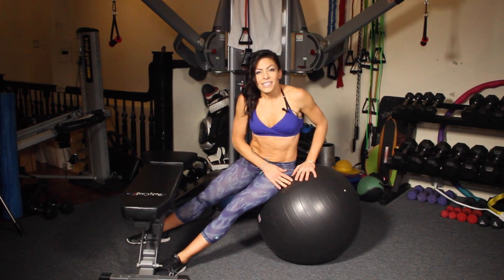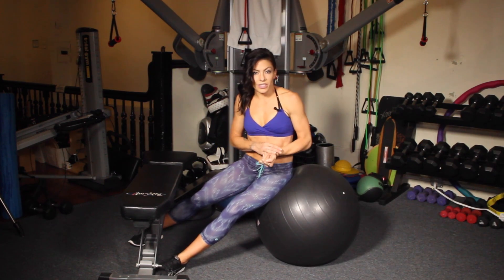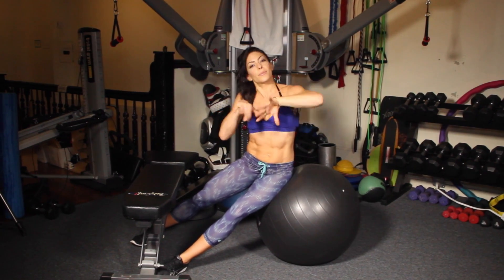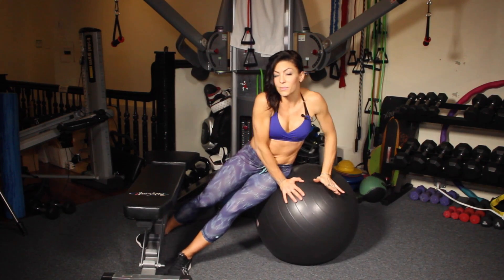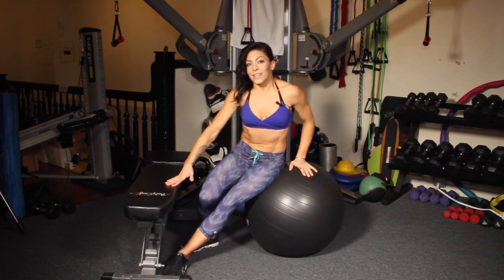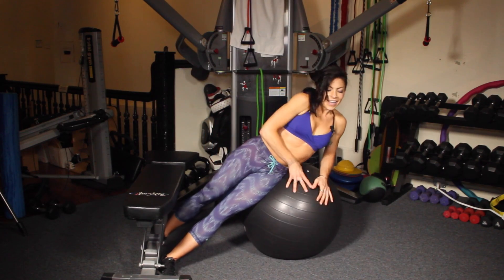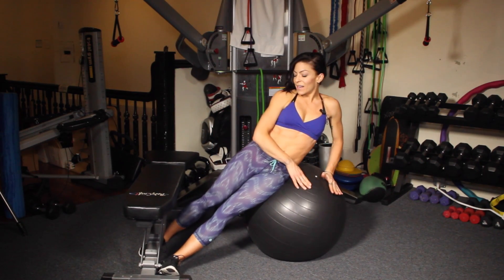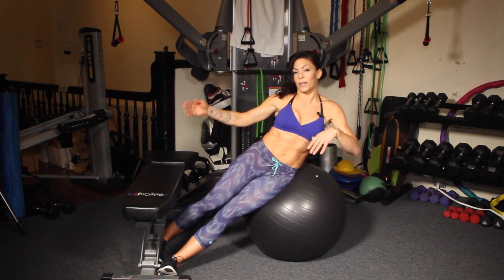The next move is an oblique twist. Some gyms have a metal stable support that you can do these on. This gym doesn't because it's more of an open studio, so I'm going to use a stability ball for this. It's a more advanced move, so make sure you've got something soft to land on, like your butt or the floor. You've got one hip on the ball, and then I'm putting my feet here against this bench. A wall works as well.